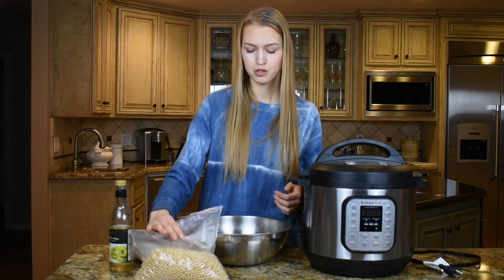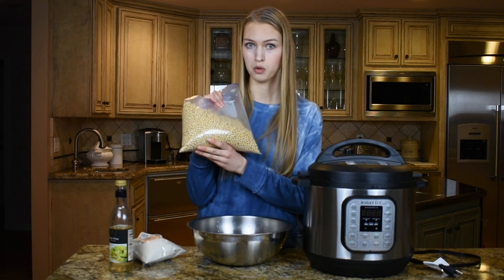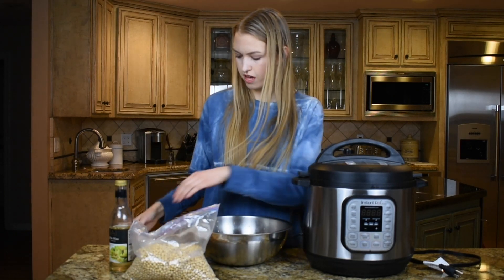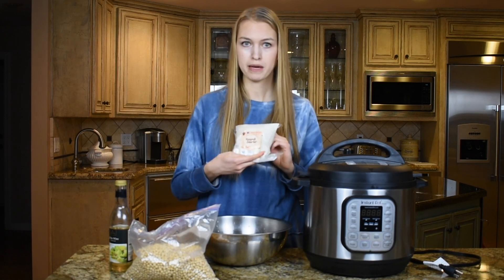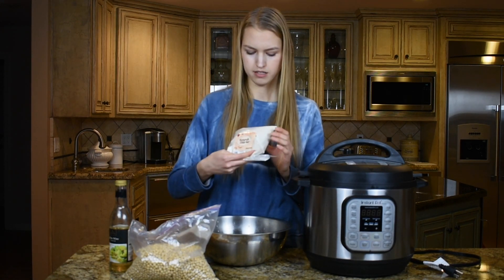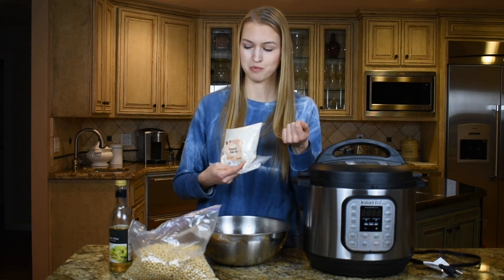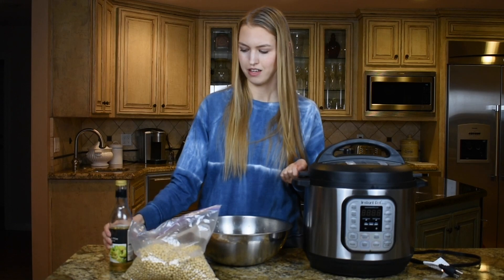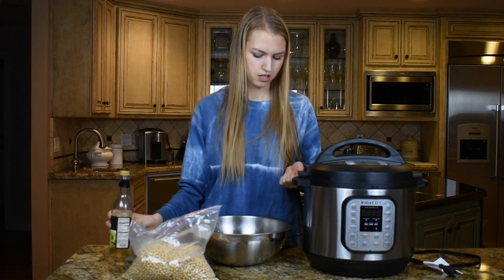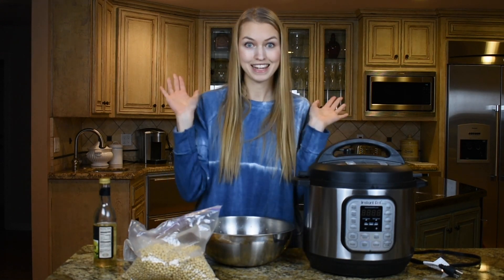To make your own tempeh, you'll first need whole soybeans. I got these soybeans in bulk from my local Whole Foods. Then you'll need a tempeh starter — I got mine on Amazon. It comes in plastic but it lasts a long time because you only use a very small amount each time. And then some rice vinegar, an Instapot, and water. That's it.